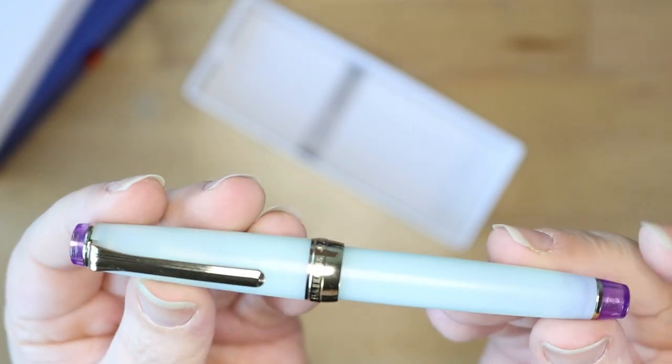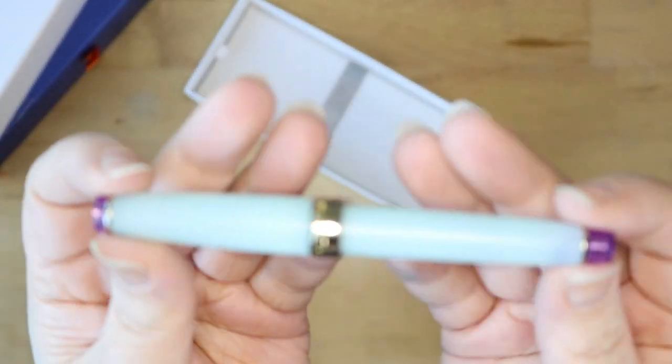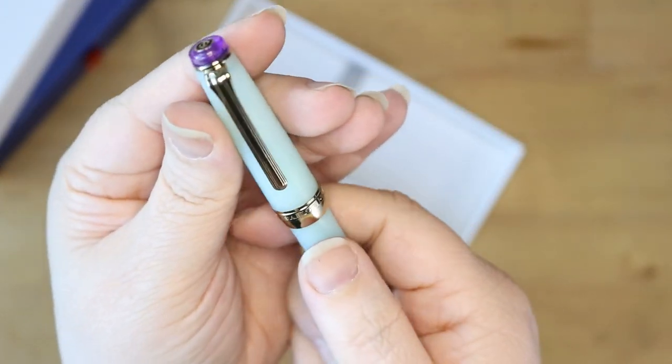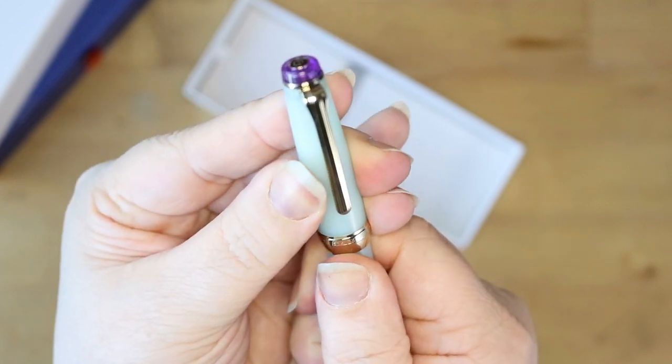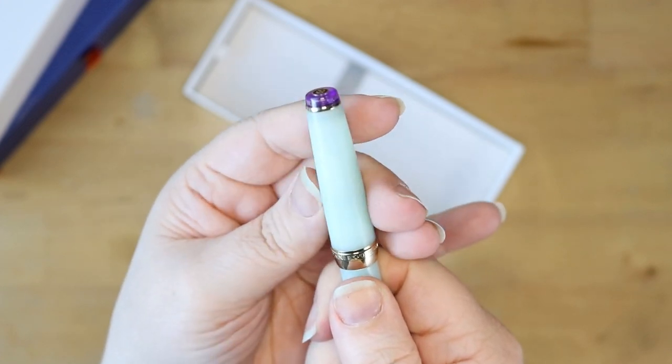I was expecting to get to 30,000 words — 40,000 was a surprise. So I figured, you know what, I'm going to put that little bit extra forward and try it out and see what the writing experience is like. Gold nibs might be my jam — we're going to find out.